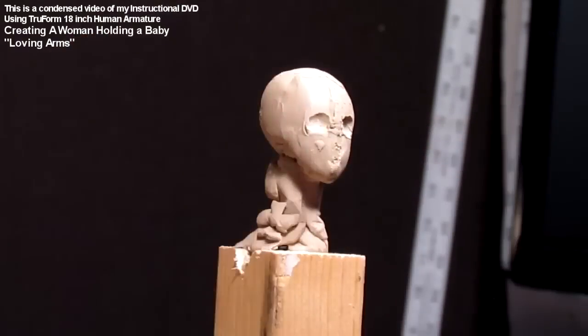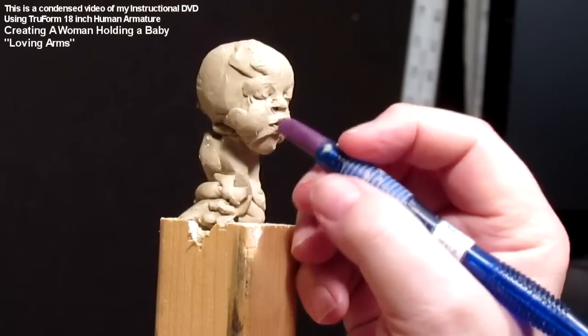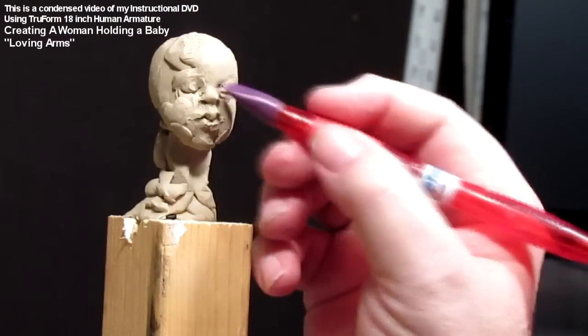Here I'm working on the baby's face, which is not easy. I hate doing baby's faces — they're very hard, very un-adult.